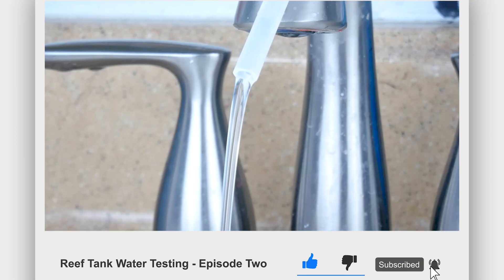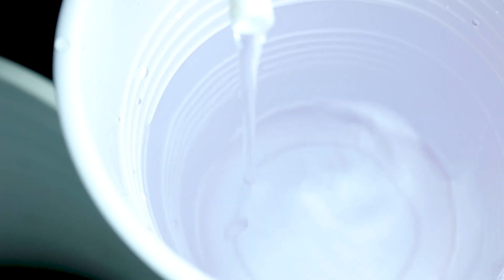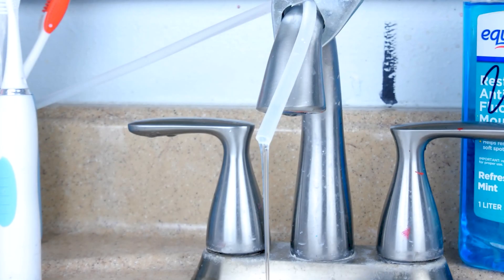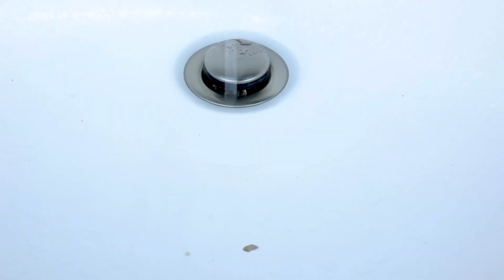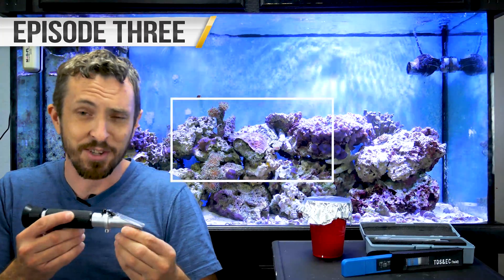Let's turn on the water. This is RODI water. Let's turn off the water. The cleaner your RODI water, the better your calibration will be. Welcome back to Zach's Reef. I've been telling you that I'm going to teach you how to calibrate a refractometer, and today's the day.